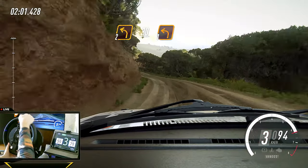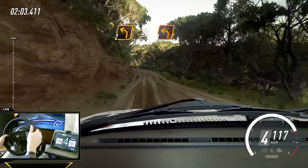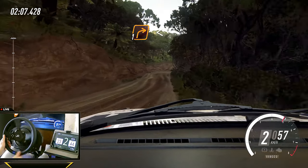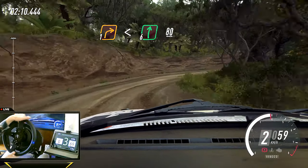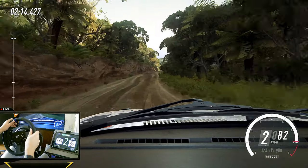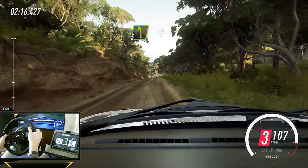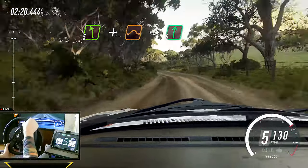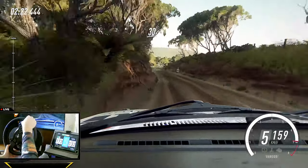One left. And one right long, opens, flat of a crest. 80. Five left, extra long of a crest, a jump maybe. Into six right. 30.